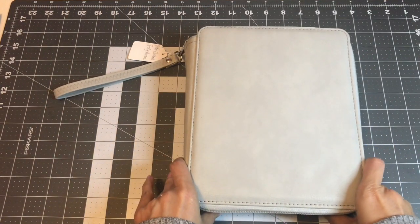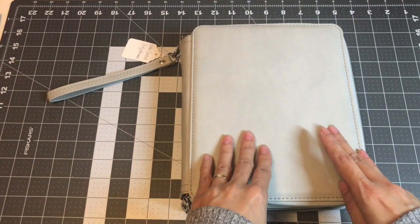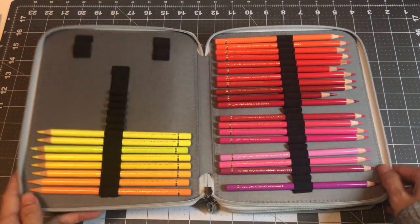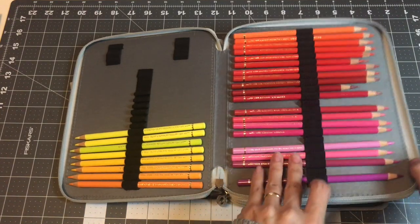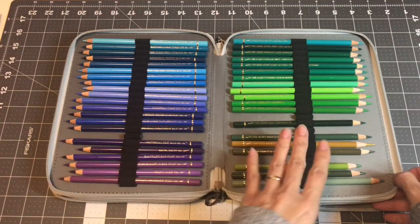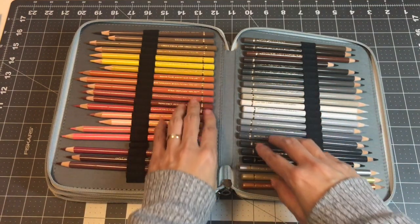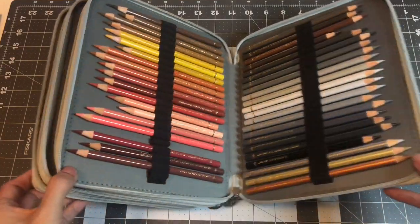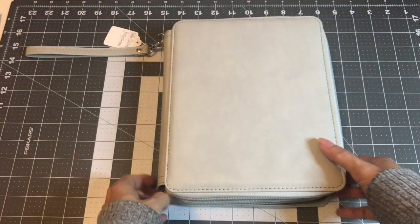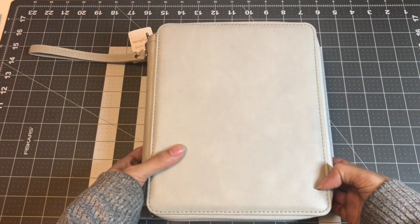The next one I want to show you is my Faber-Castell Polychromos — one of my favorite pencils beside Prismacolor. I'm using some of the pencils right now. I really love these pencils; I wouldn't mind another set but I think I can wait another year or two. I already ordered backups for the ones that are getting short. So this is my 120-set of Faber-Castell Polychromos.